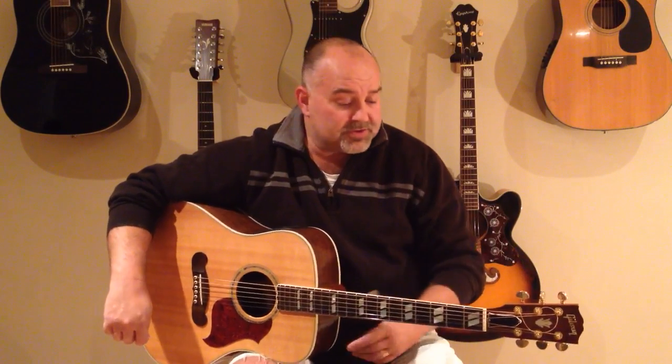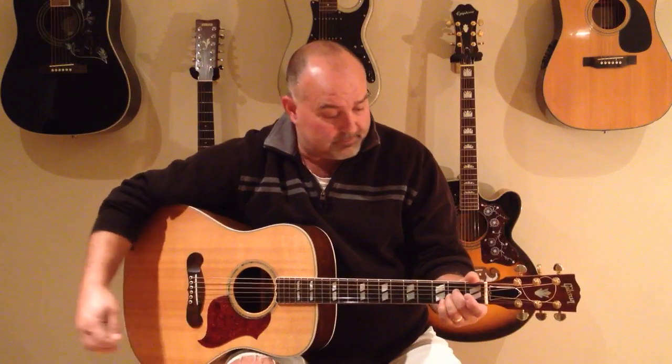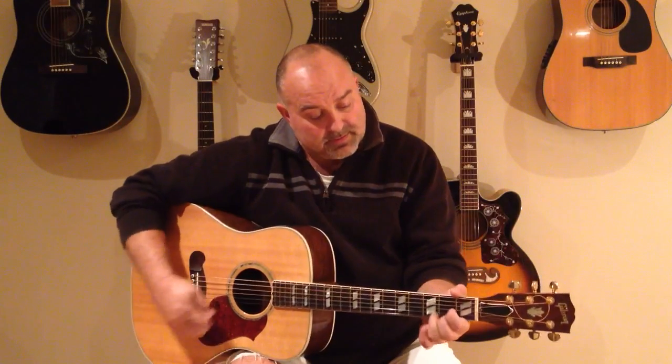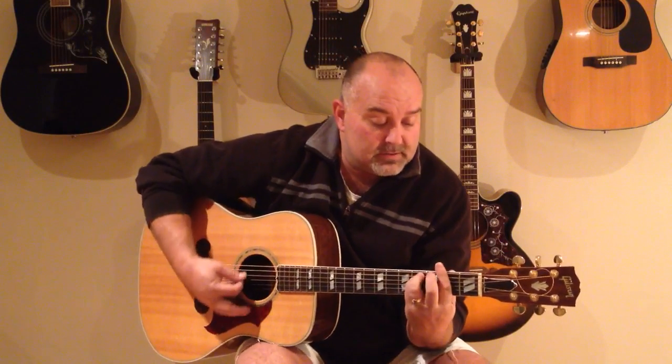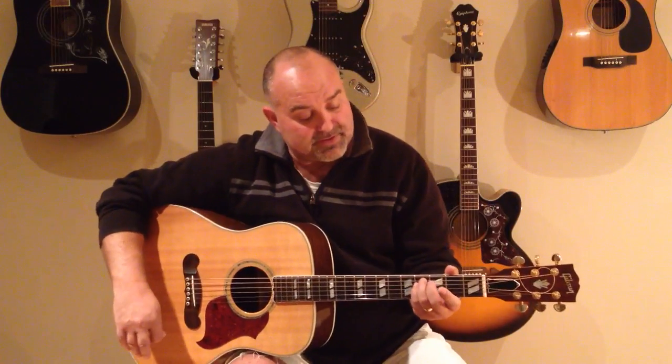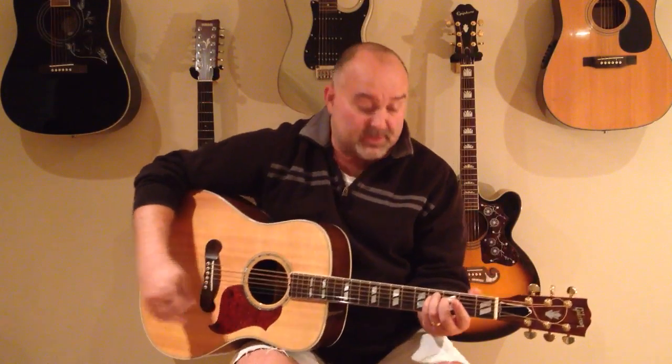Let's give this one a try. The chords to it are A, D, E, there's an F sharp minor — so it's a full bar on the second fret, and then your last two fingers on the second and third string from the top in the fourth fret.